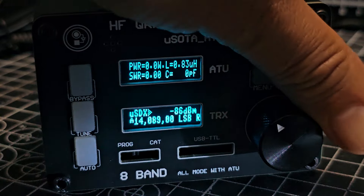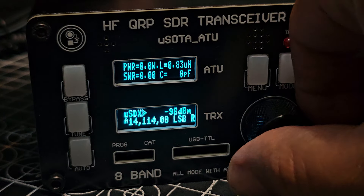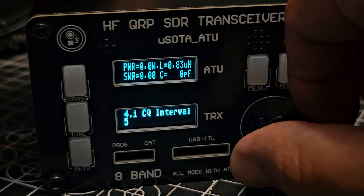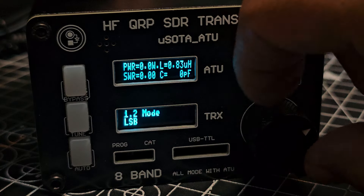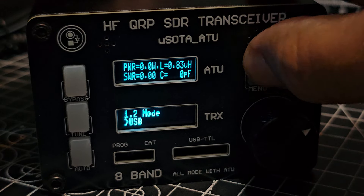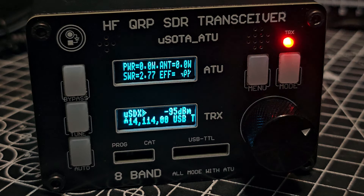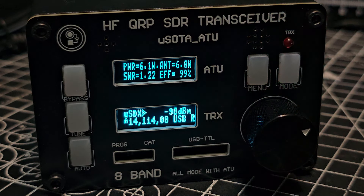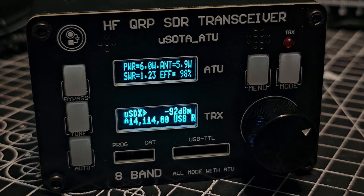Move away from FT8 and get to upper sideband via the menu. We're on USB, 20 meters. Let's try it — M0FXB test test test. You can see it trying to tune. M0FXB: 6 watts, 1.22 SWR. That works so well — I really like that. Let me just show you the back of it.